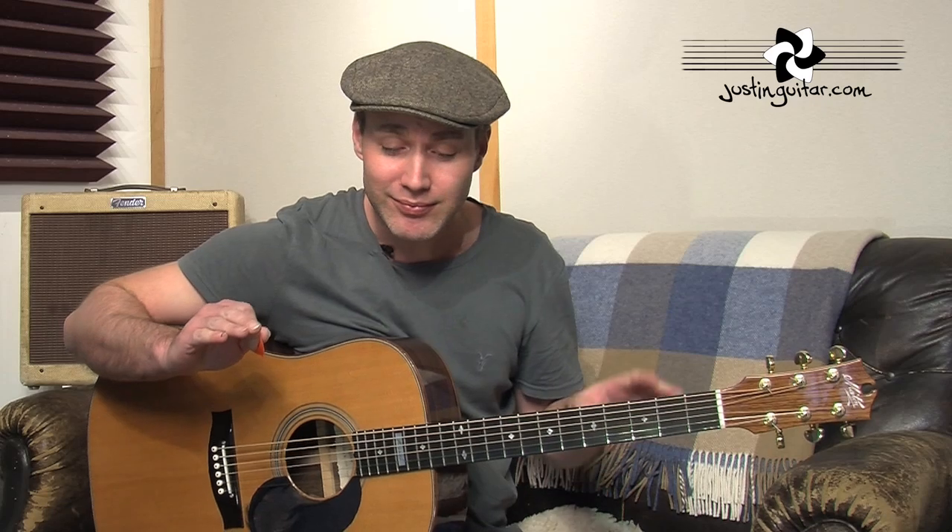I just realized I'm singing some of the wrong words, but that doesn't matter does it — what are words, you know. That's pretty much the tune. It's a pretty straight kind of a song. You probably want to be doing a bit of a shuffle kind of strumming pattern on this.